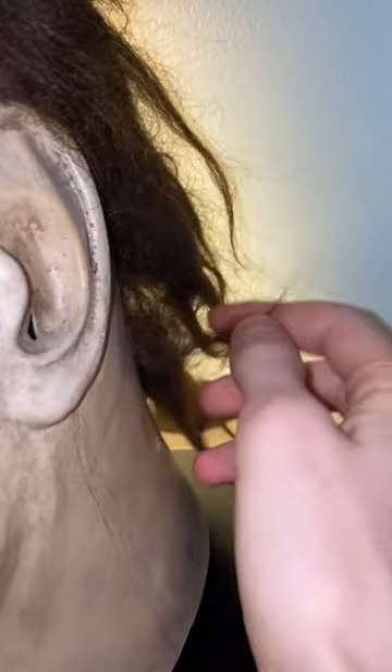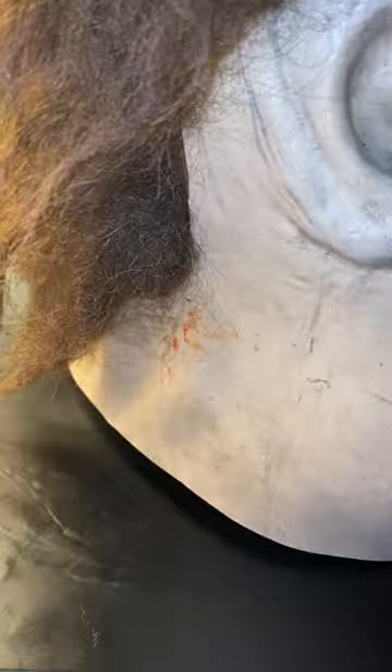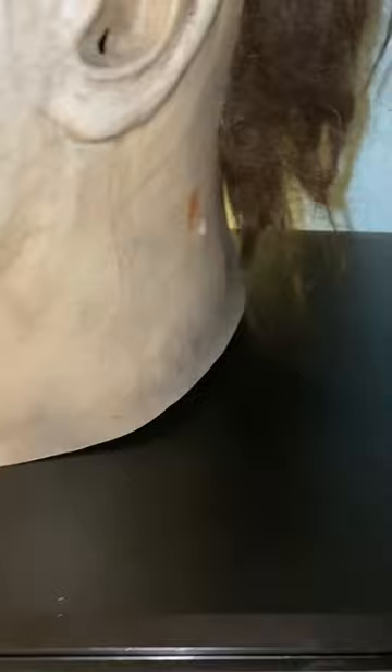It's a nice dark brown. There's some blood on the back here from filming — we accidentally got it on the mask. On the other side, there's more blood, and there's also this hole here from when Laurie stabbed him with the knitting needle from the very first one.